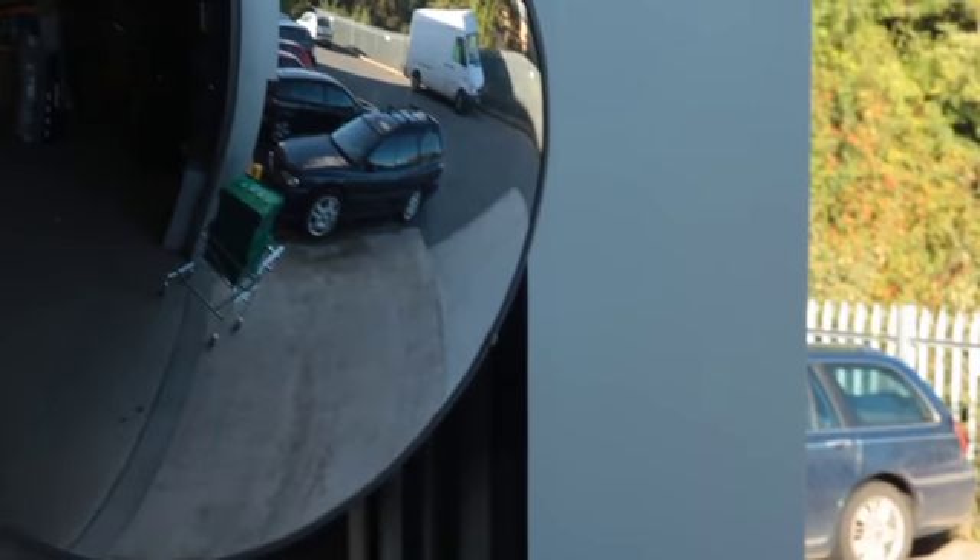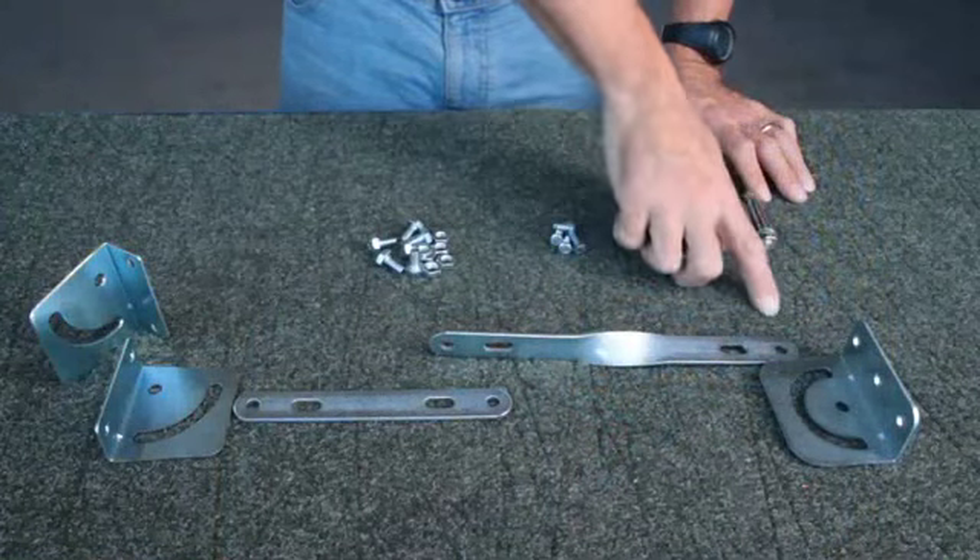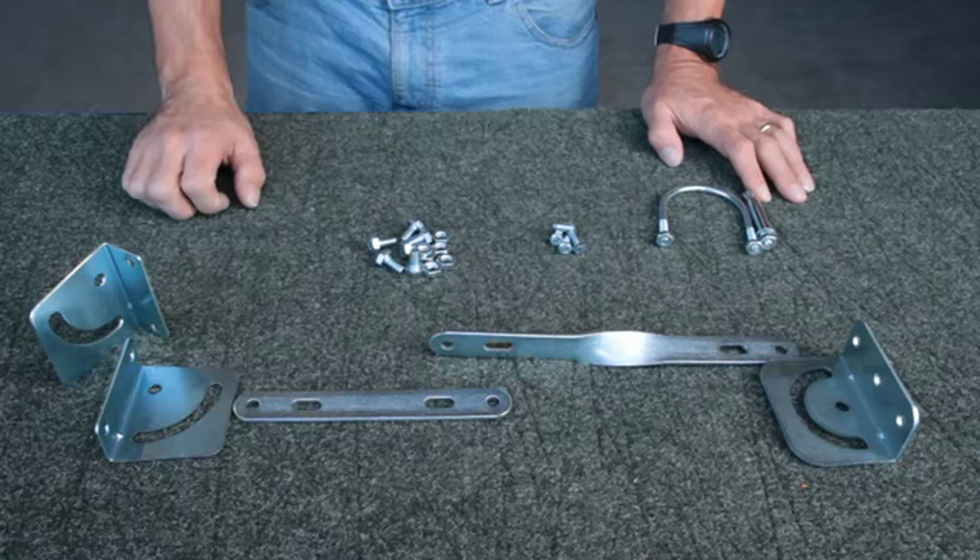The vandal-resistant internal convex polycarbonate mirror provides superior optical quality. It arrives in separate pieces and is easy to assemble in these four steps.